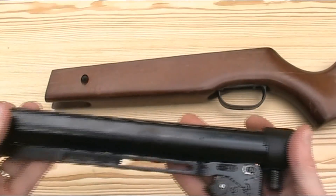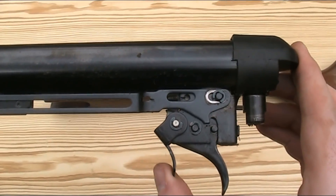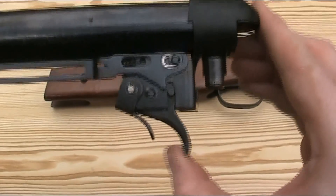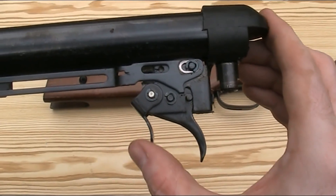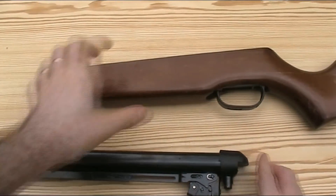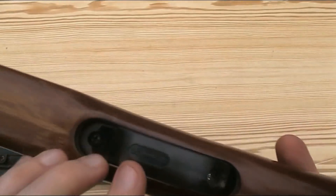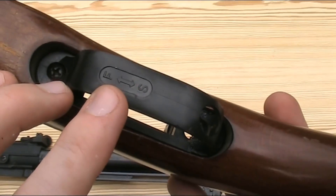The Expo 26 has a manual safety as part of the trigger unit which just comes back to block the trigger from being pulled, but it's nicely positioned in front of the trigger so you can flick it off with your trigger finger. If you look at the bottom of the trigger guard it has a marking for F and S for fire and safe.